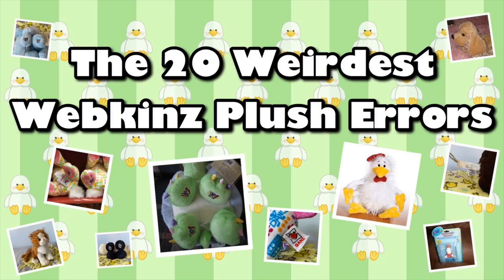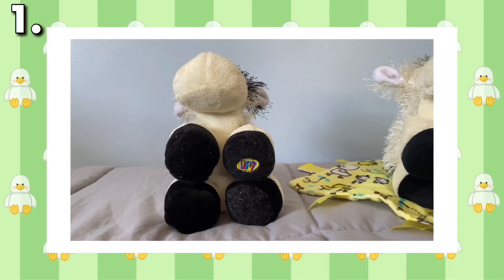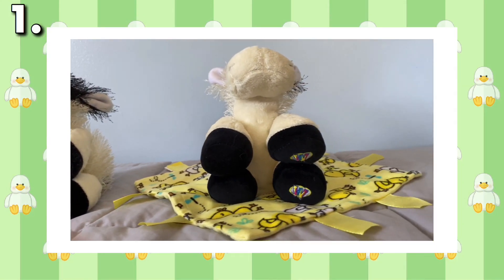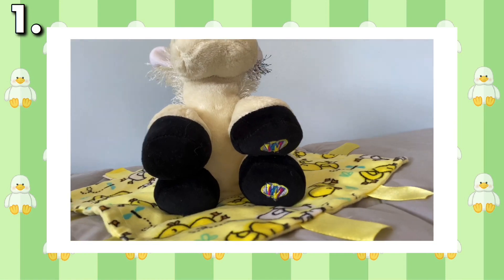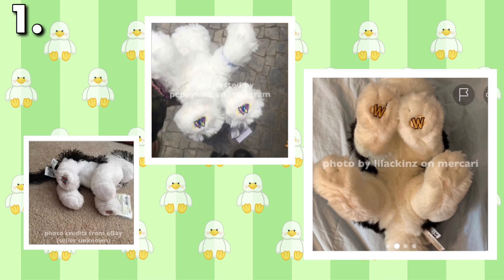Welcome everyone to the 20 weirdest Webkinz plush errors. To begin, I figured I'd list one that everyone knows: more than one Magic W. All Webkinz have one Magic W, but if you're lucky, you may find ones that have multiple. The pets can range from average pigs to signature huskies, and even some of the newer pets have multiple Magic Ws as well. Although this is a common factory error, it's valued by collectors across the community.